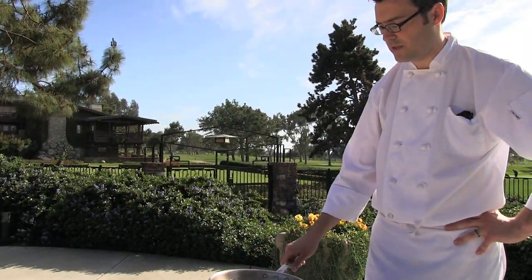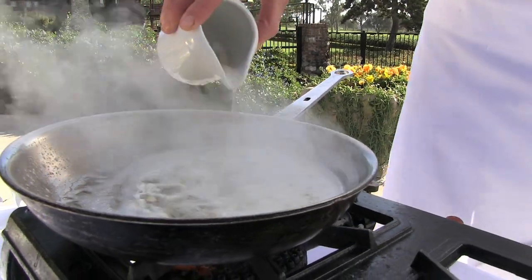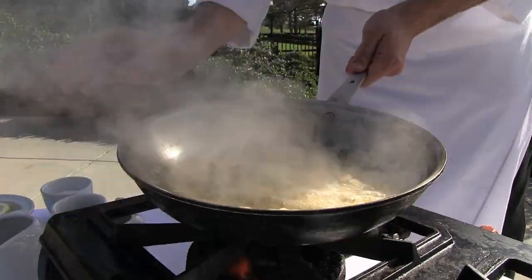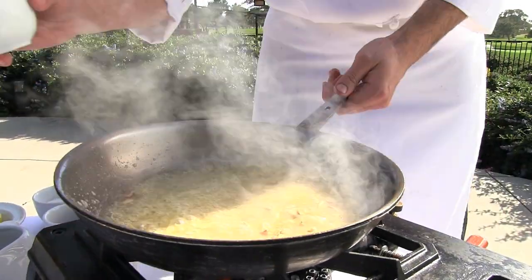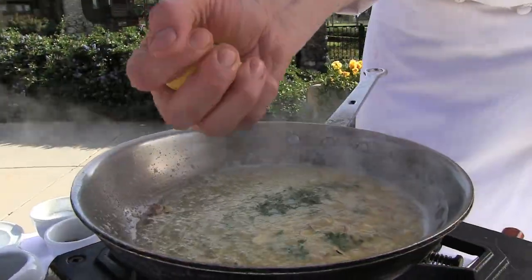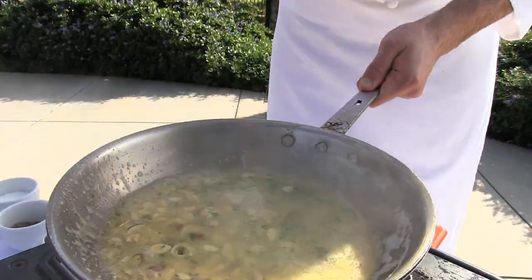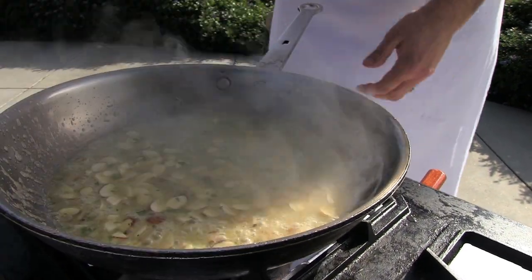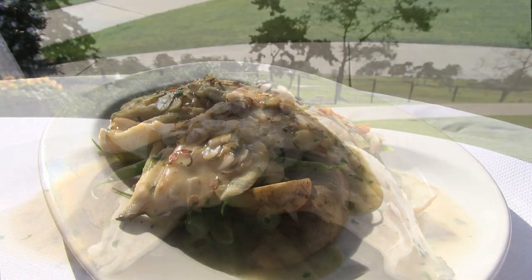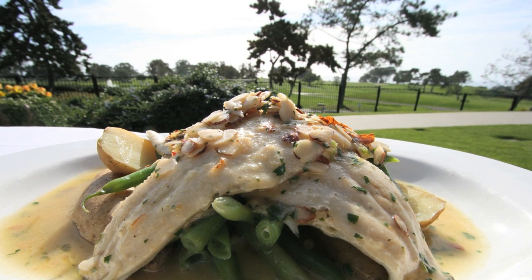Now that the milk solids are starting to brown just slightly, we're going to deglaze the pan with a little bit of fish fumet — basically just a very light fish stock. That's going to emulsify; that little bit of flour in there is going to help emulsify the sauce. Now we're going to add a little bit of minced flat Italian parsley and a nice squeeze of lemon juice. Season with just a slight bit of salt and pepper. And that is our trout almondine — fingerling potatoes, blue lake green beans, and a brown butter almond sauce.